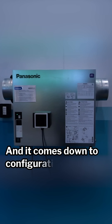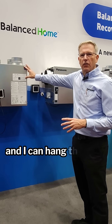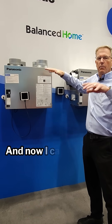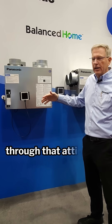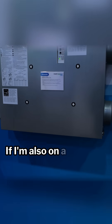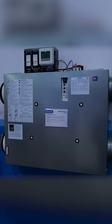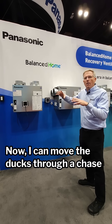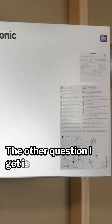It comes down to configuration versus location. For example, if I'm in a utility room and I can hang this from the wall, oftentimes we'll have that duct right up to the ceiling and move ducts throughout the house through the attic space. If I'm also on a wall in a central part of the house, I can go with this horizontal application and move the ducts through a chase or through a floor joist.